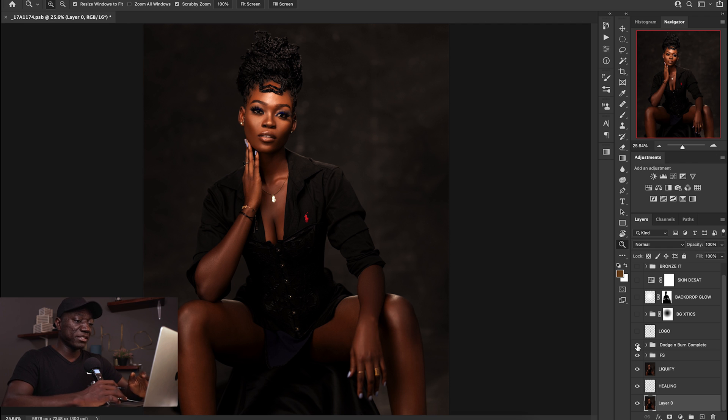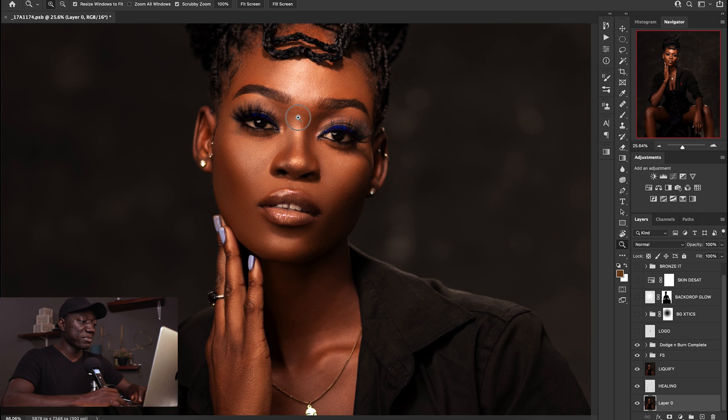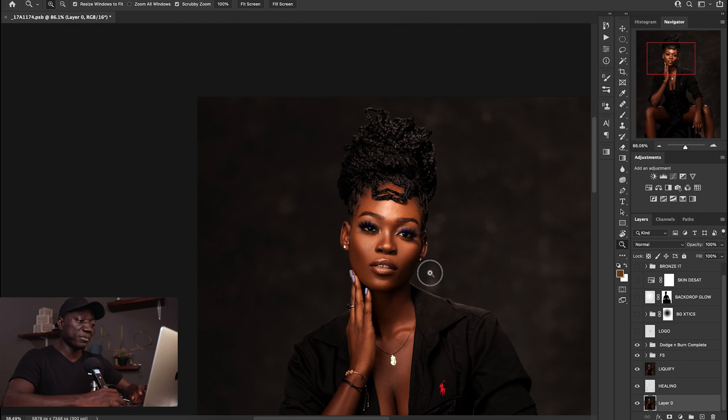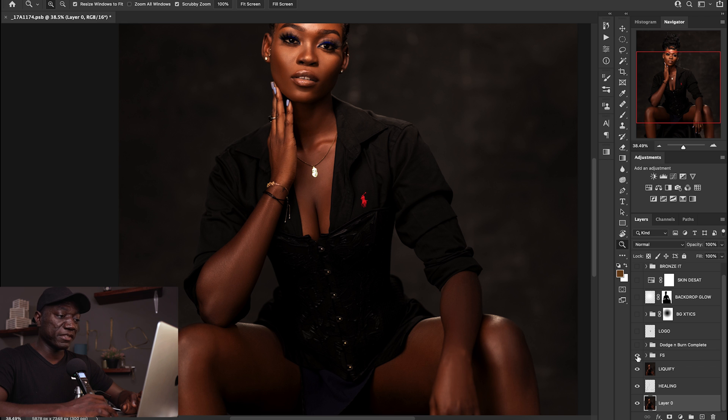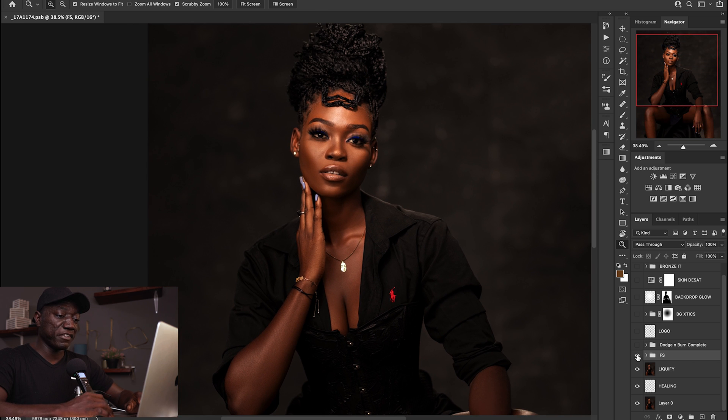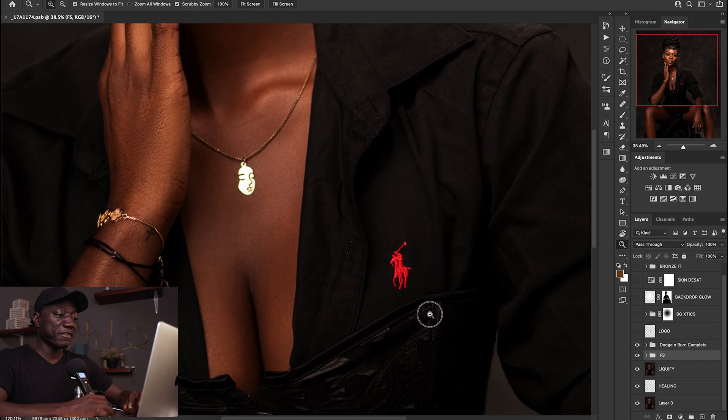After that, the next thing I did was run my dodge and burn complete action — it's also found in my actions. If I zoom into her face you'd see we have quite a bit of smoothing, adding more shape and depth, basically just continuing where the frequency separation left off. If I hide the dodge and burn and just do before and after the frequency separation, you can see it's just smoothing out tone variations. I didn't let it overpower the image or really change the way she looks — the dodge and burn just adds shape and depth.